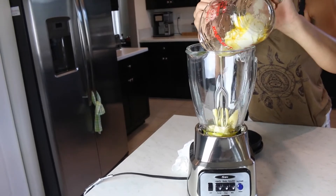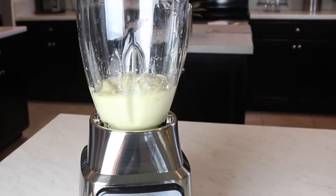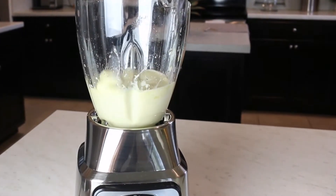Now we're going to blend everything together in a blender. Once everything is all blended together, we're going to begin with the application. You want to begin with the roots of your hair. You want to massage it into the scalp and then damp the entire hair. This recipe has tons of protein, so it's really, really good for the health of your hair.